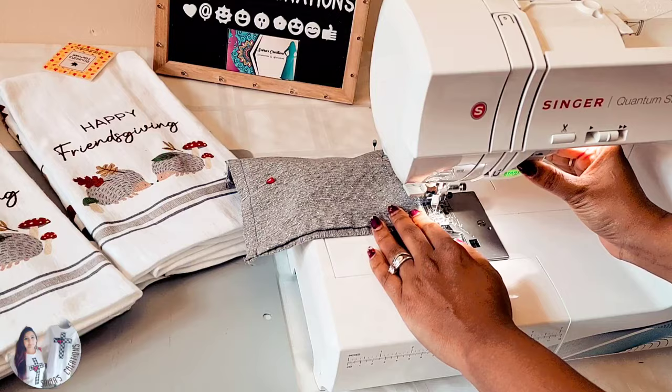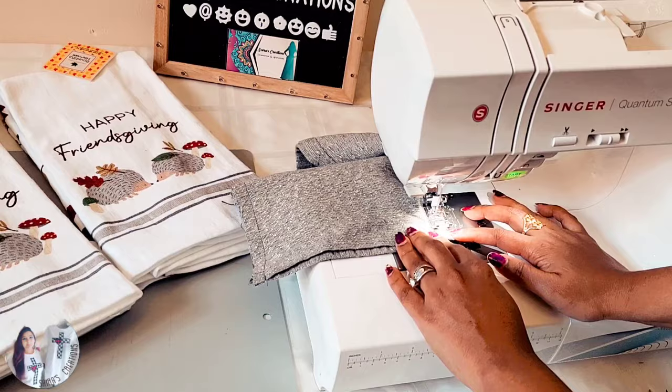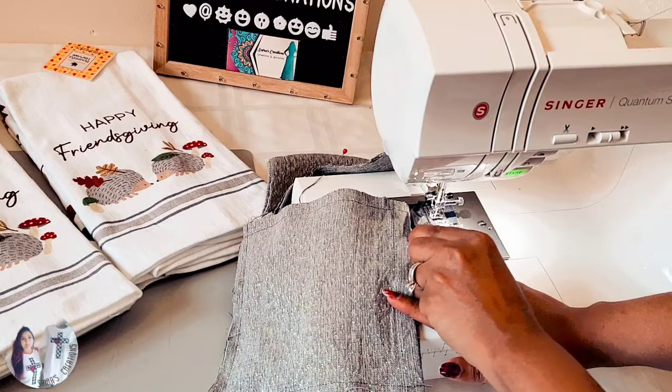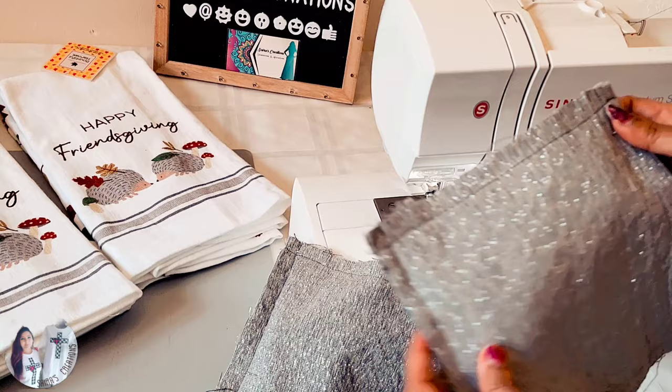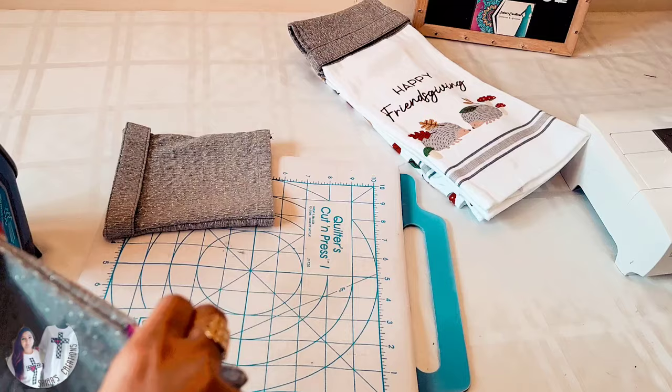Stitching a little bit above, making sure both sides are connected. Another simple step — we are going to flip it inside out and then iron press on top of this, and then I will be back.